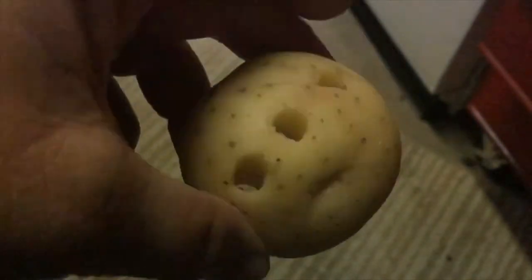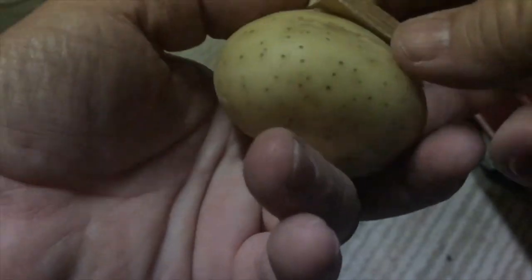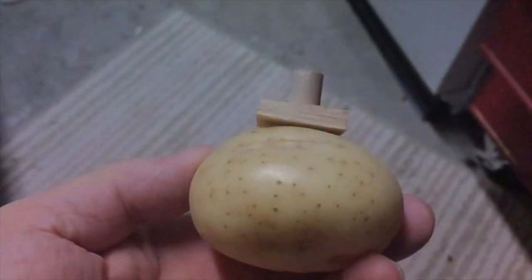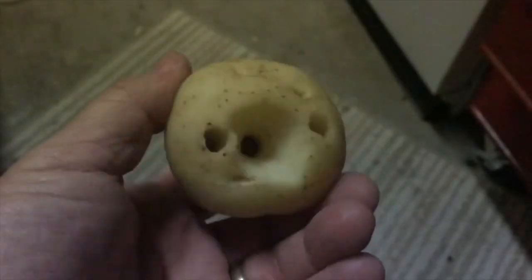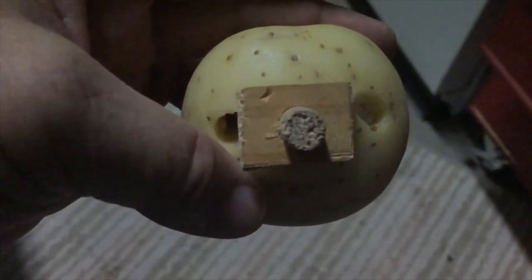Now you're going to take your dowel and put it inside — it should fit really snug inside the plywood that we cut out and drilled the hole in the middle. Then you're going to put that on the top part of the potato with the longer end of the stick pushed all the way down. Flip it over and push it in so it's nice and tight, and then we should be ready to test our spud marine.